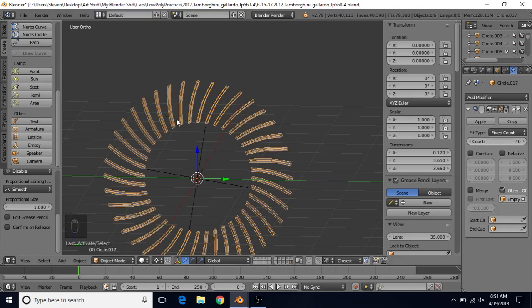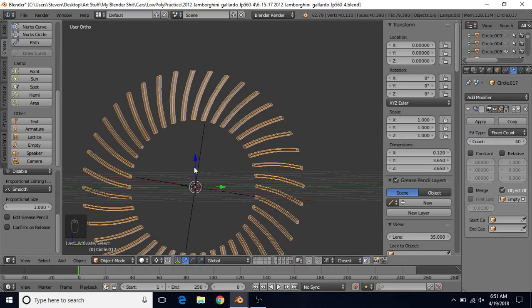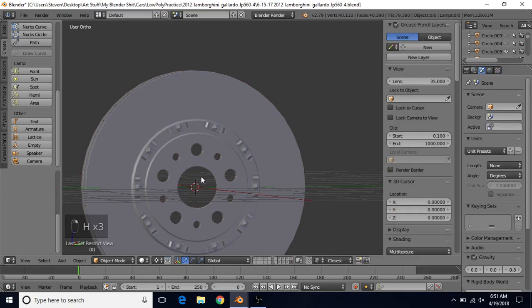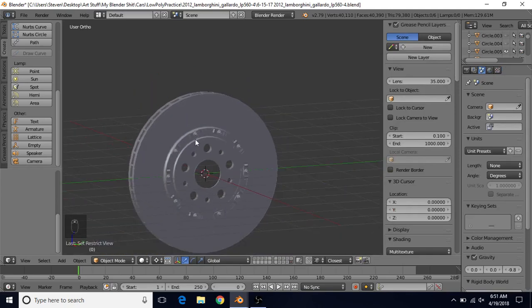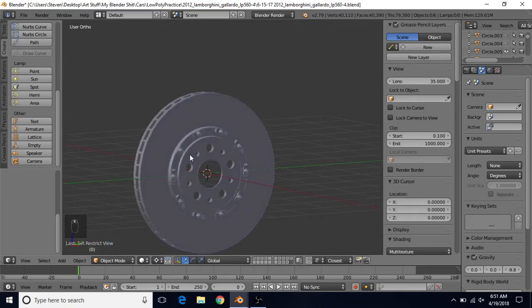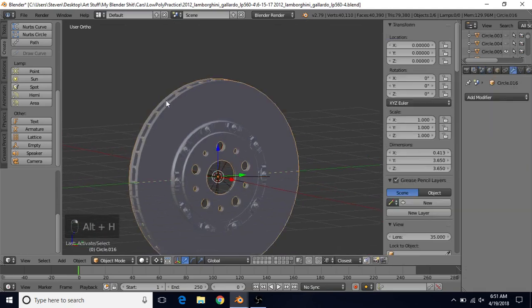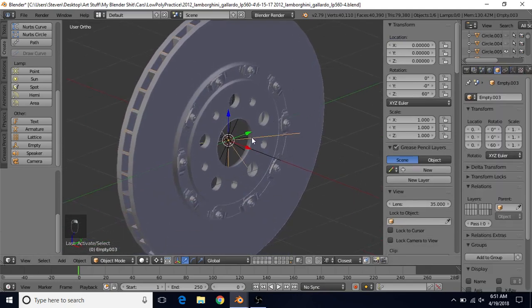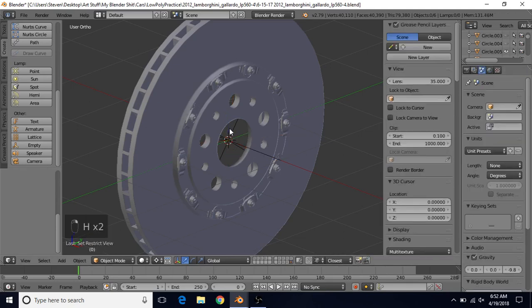Now we have the correct count of 40 vanes. Do Alt+H to unhide everything, then quickly hide the empties by selecting them with right click and pressing H. We should also rename that empty so we don't get confused — do Alt+H again to unhide, find Empty 04, left click to change the name, and rename it to Vane Empty so we know it's responsible for the rotation of our vanes. Then hide all the empties again by selecting them and pressing H.